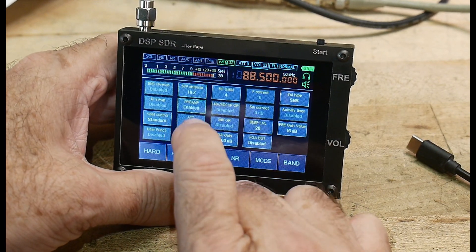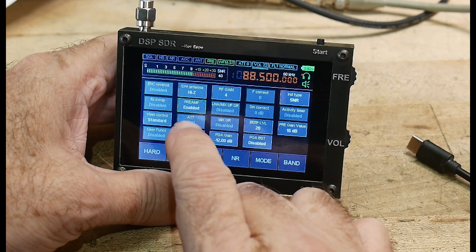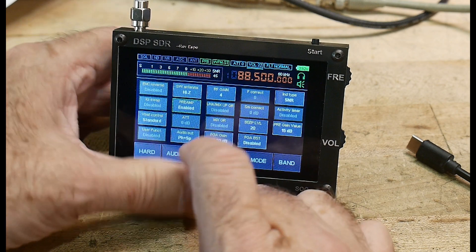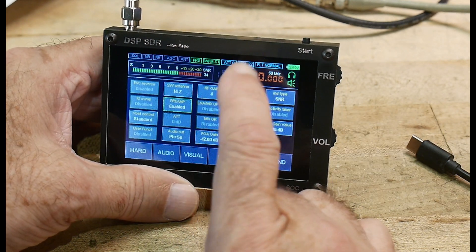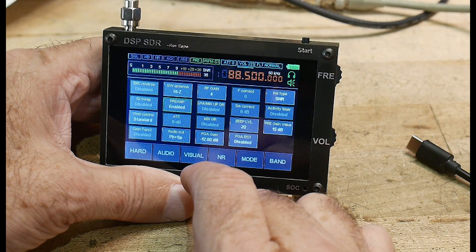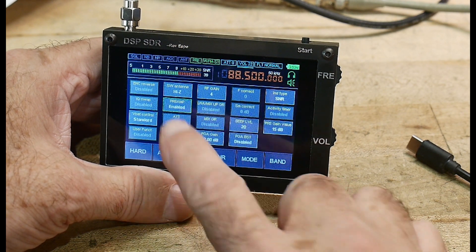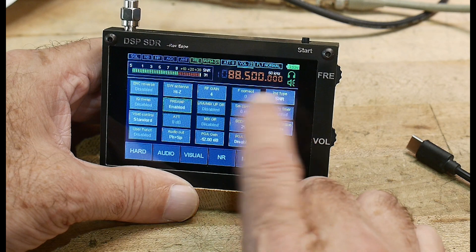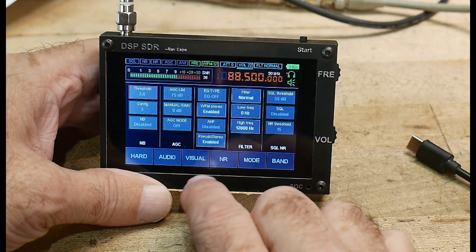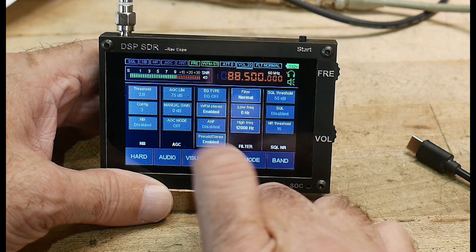You can turn the preamp on and off — we'll turn the preamp on — or you can turn on an attenuator. You can send the output to the internal speaker or to a phone jack, change the RF gain, change some internal gains, and adjust how much preamp gain you want. There are also audio settings and AGC limits.